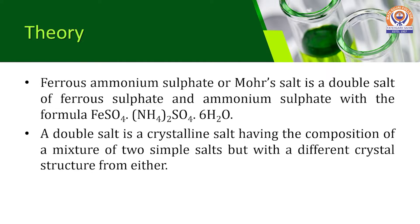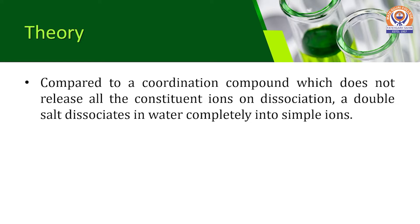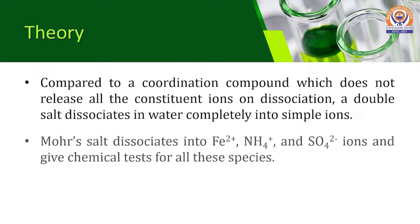As you know, a double salt is a crystalline salt having the composition of a mixture of two simple salts but with a different crystal structure from either. Compared to a coordination compound, which does not release all the constituent ions on dissociation, a double salt dissociates in water completely into simple ions.